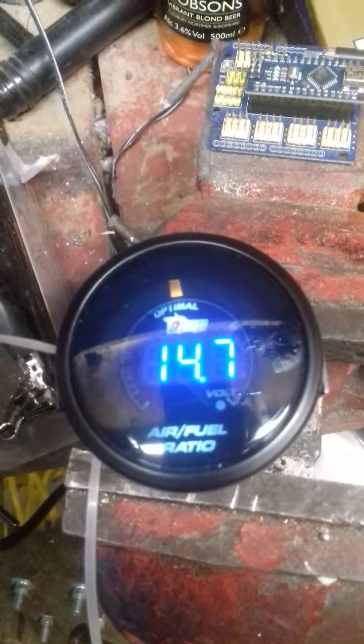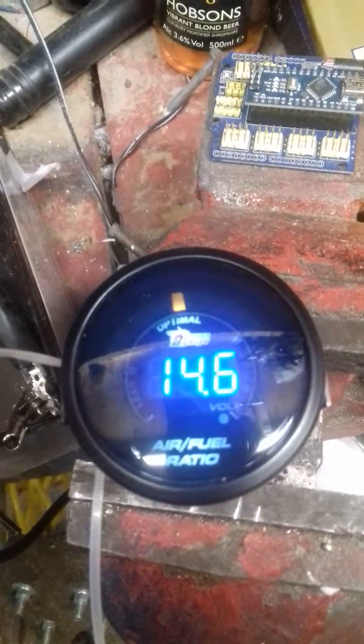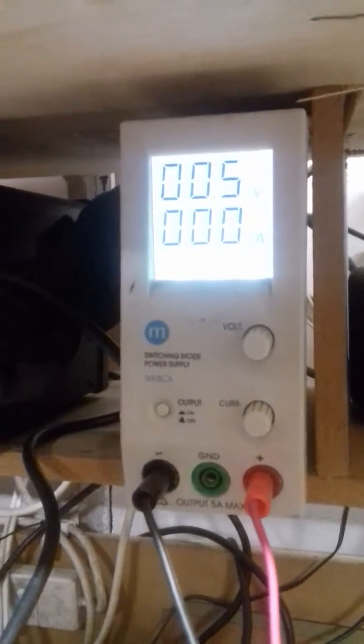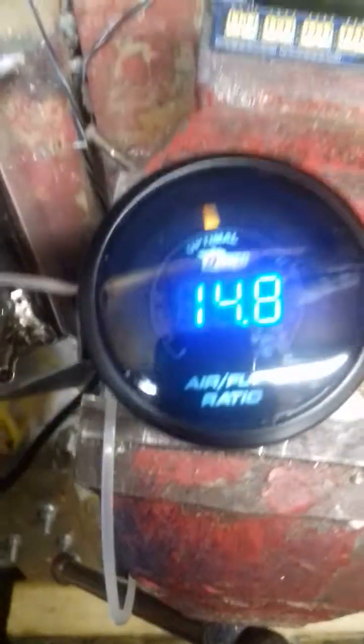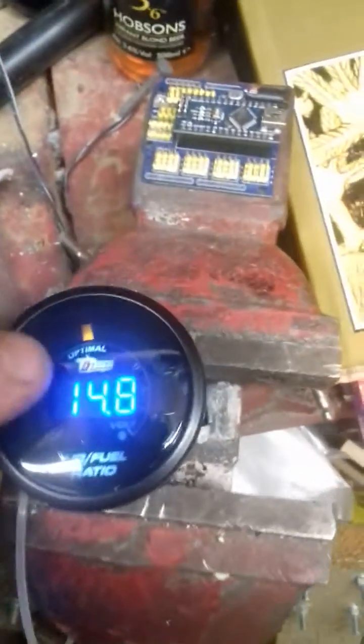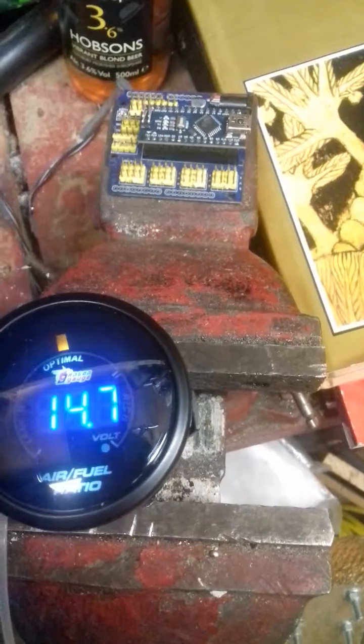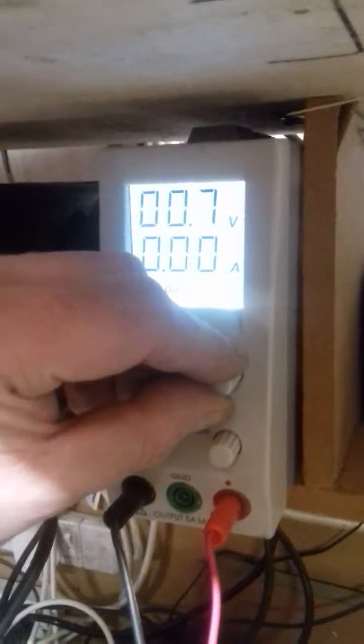If we look for 14.7 — which is about there — that's reading 0.5 of a volt, which is what it should do. There's actually a little graphic on the display that says 'Optimal'.